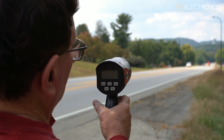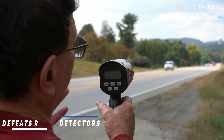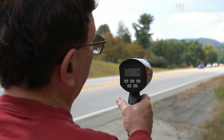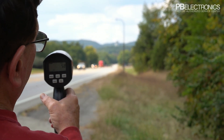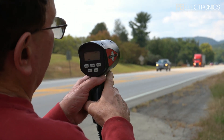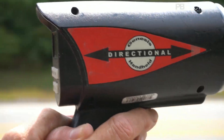We squeeze the trigger, lock him in, and just that quickly we got him locked in — we only had our radar on for just a split second. That's to defeat radar detectors. There's no radar detector out there that's going to be able to defeat this radar because of the instant-on and the fact you can lock in a speed that quickly. That ends the demonstration of the Genesis handheld directional radar by Decatur.